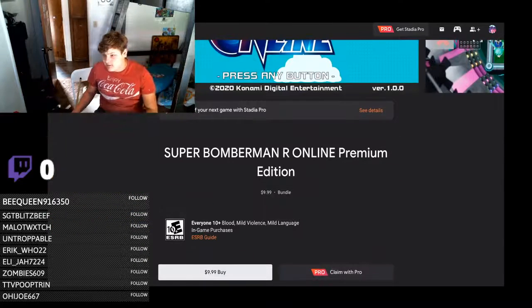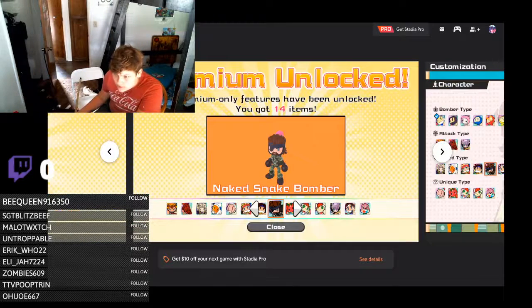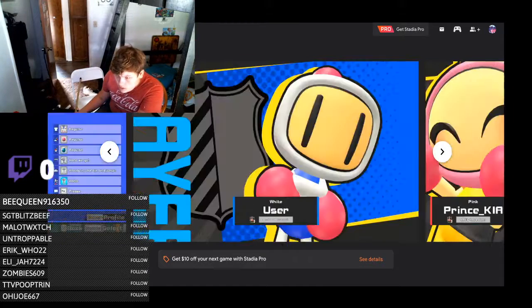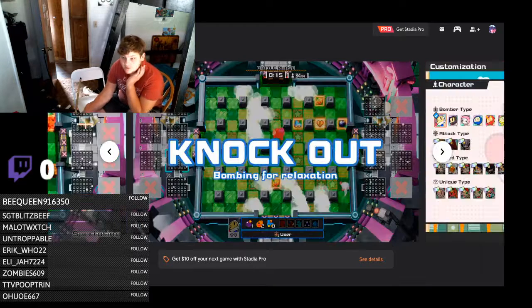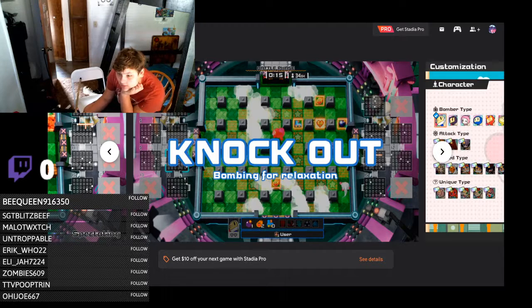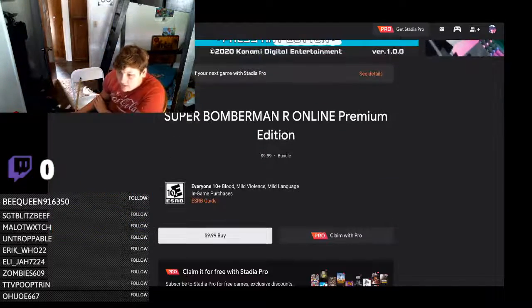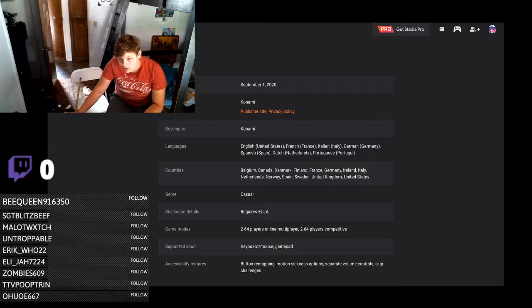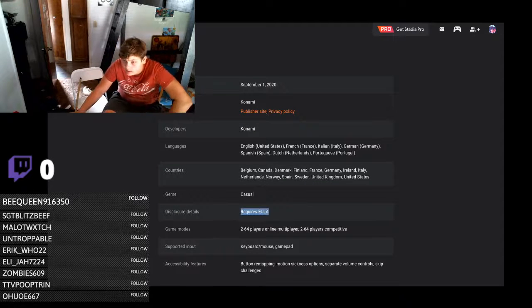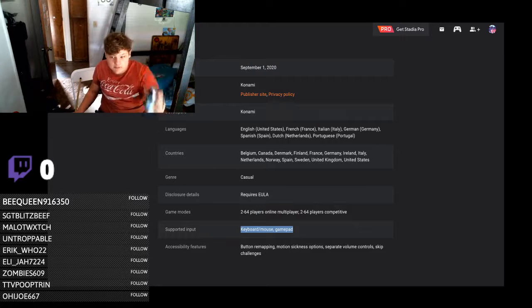I like Super Bomberman R — well, I haven't actually played it, but from what I've seen it looks pretty cool. There are some screenshots, and it says 'knockout bombing for relaxation.' It's the premium edition, which is nice — you get Super Bomberman R Online and the premium pack. It's from Konami, release date September 1st, and it supports keyboard, mouse, and gamepad, so we can use a PS4 controller.